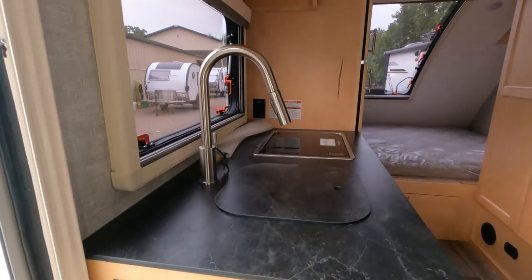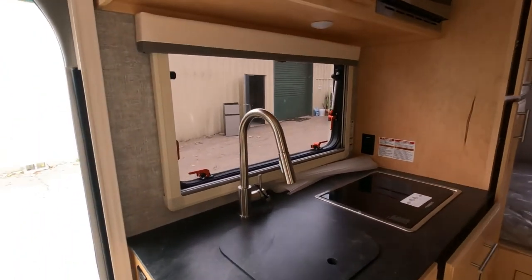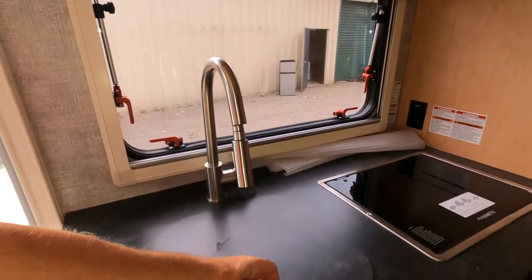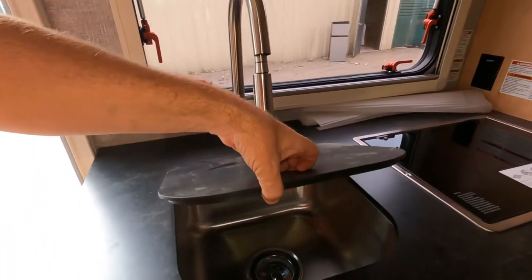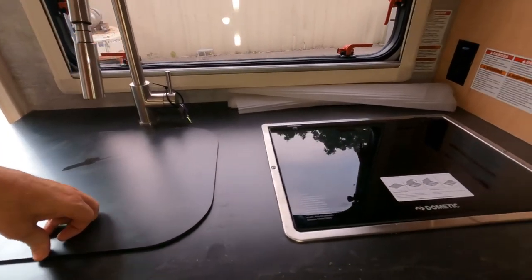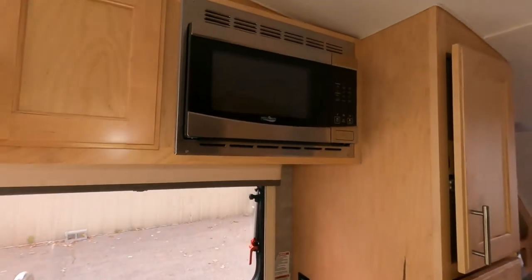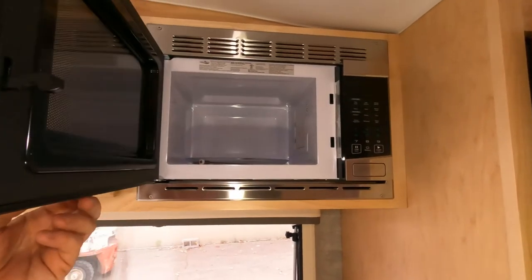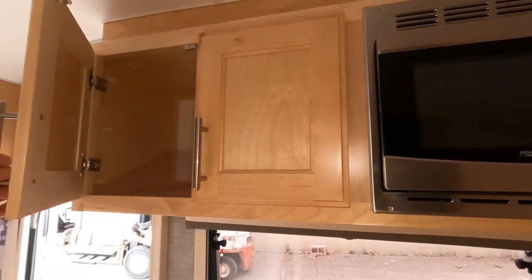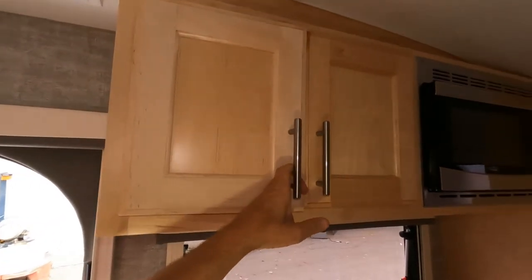There are actual charging ports for your smartphones as well. Taking a look at the kitchen, we have an 8-inch deep stainless steel sink with a home-style faucet and a cutting board that covers over the top. We've got a two-burner glass stovetop with electric ignition, a stainless steel microwave up top, and additional cabinetry up top to store your groceries.